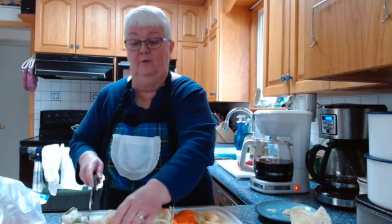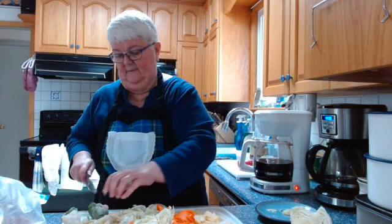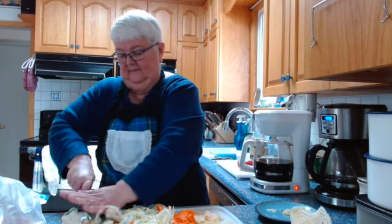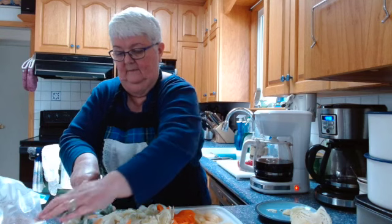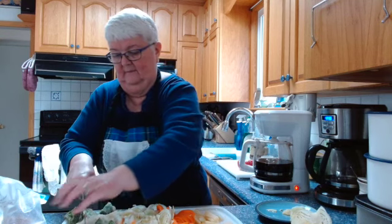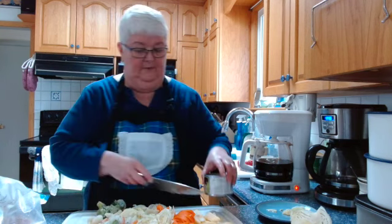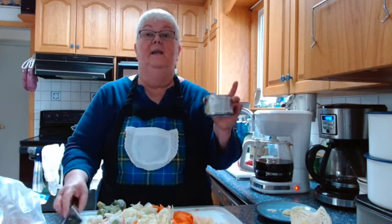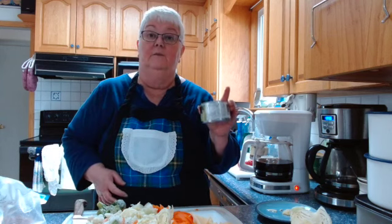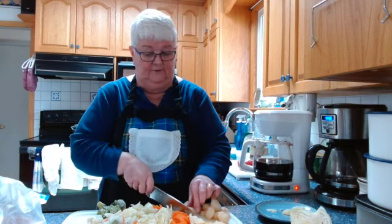When the frozen vegetables thaw a bit more I'll cut them in half. I rinsed the can of water chestnuts with cold water and drained them. I'll slice those up into nice crunchy little circles.